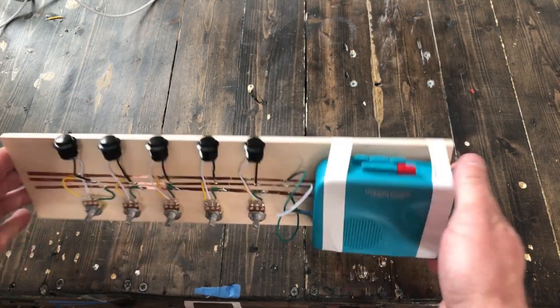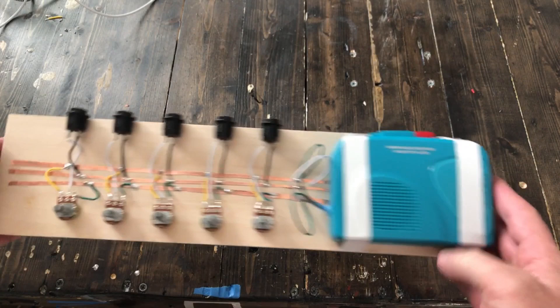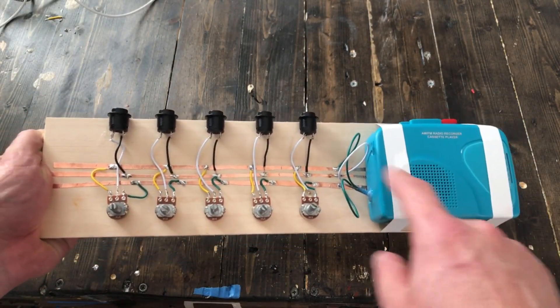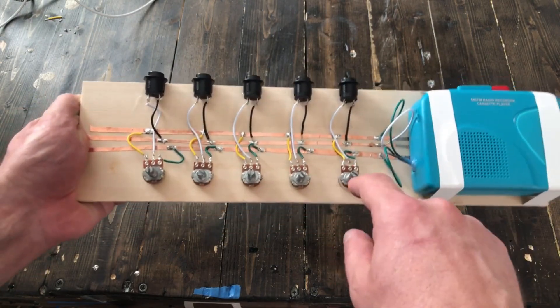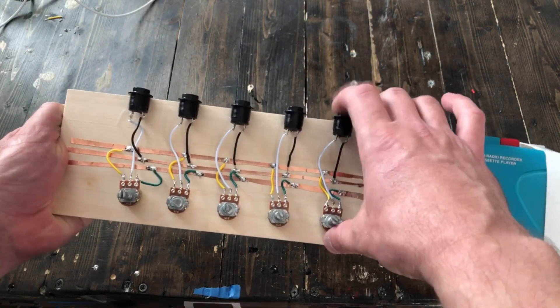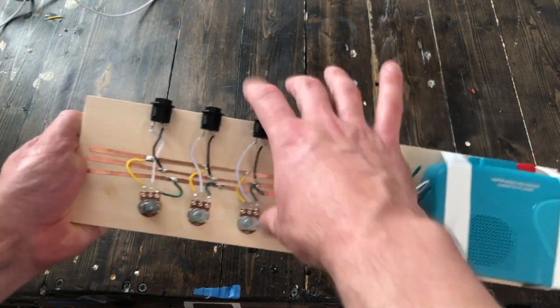I've got some additional mods I'm going to do. I'm going to make it so the audio signal cuts out when you're not controlling the pitch, so you can only hear sound whenever you hit a button.